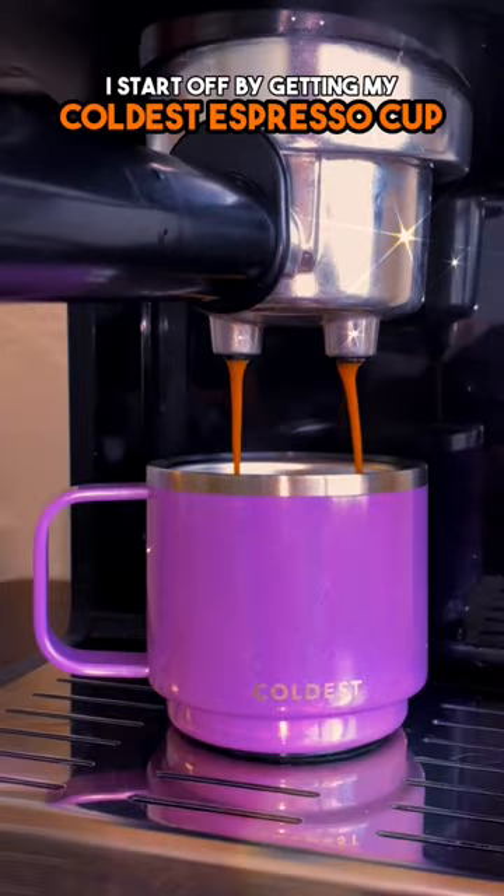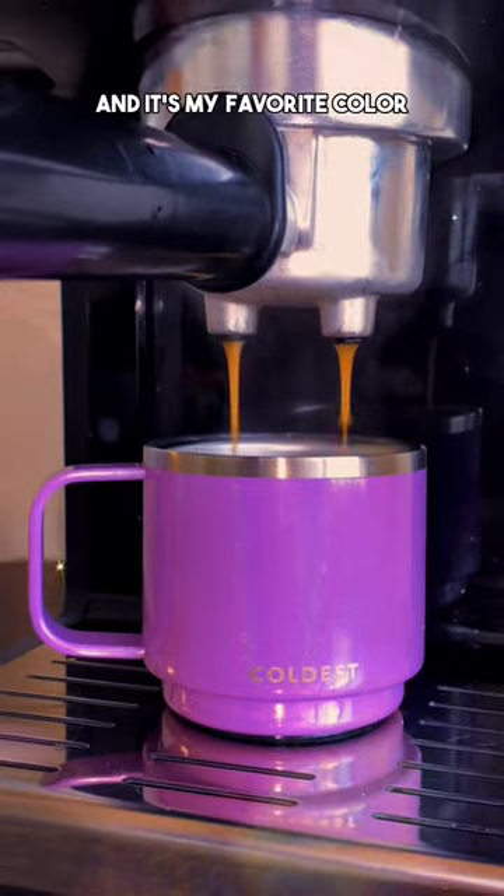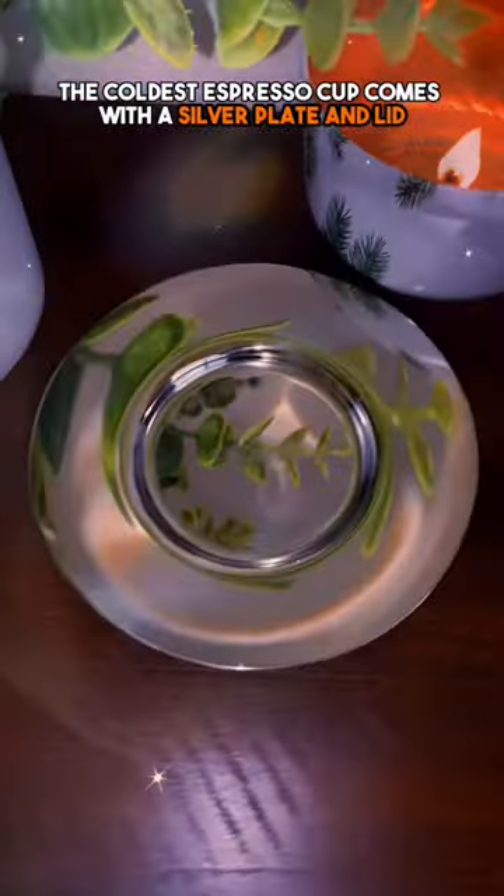Come with me to make my morning espresso. I start off by getting my coldest espresso cup — this color is Saturn's Moon Glitter and it's my favorite color because it's a super sparkly purple.